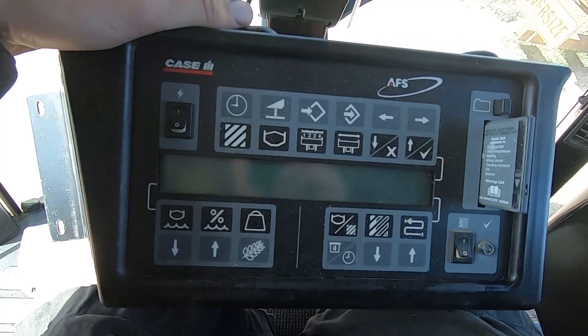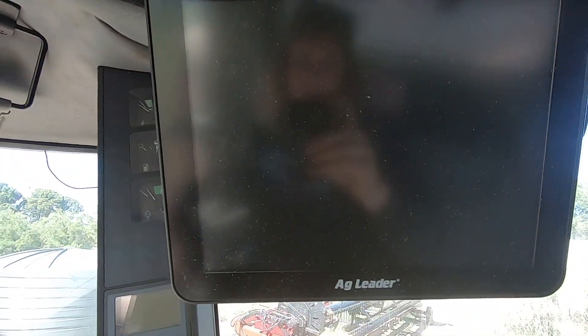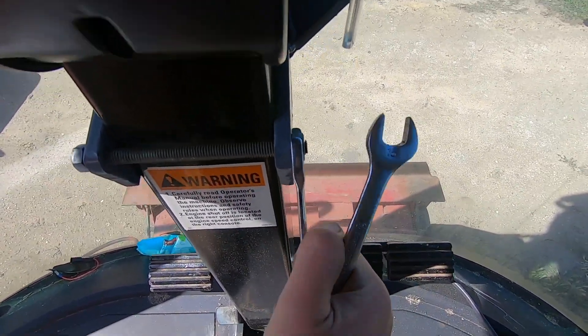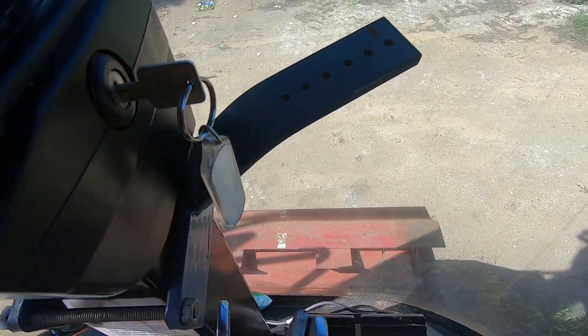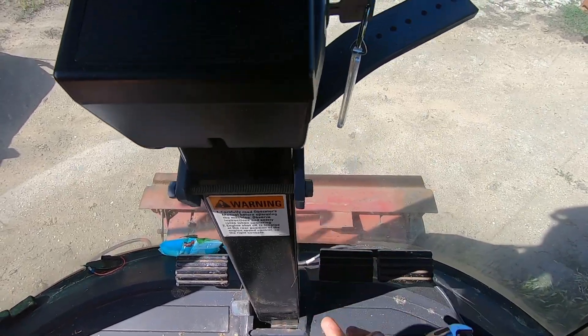Got the trusty old system out, and the new AG Leader screens are all mounted up there. Now we just got to run some cabling. While we're going, we'll take off the old steering bracket because we will not be needing that anymore.